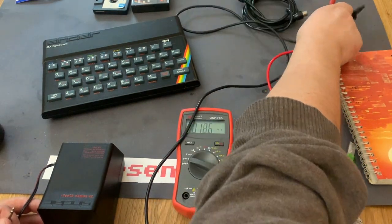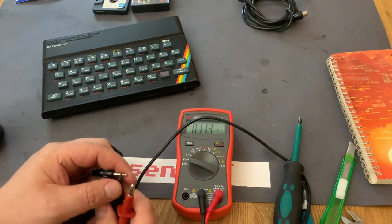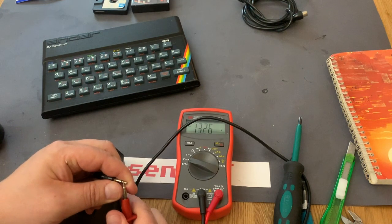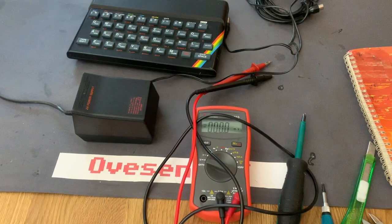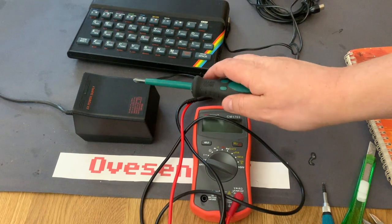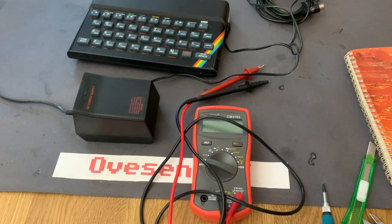Just to compare, I got out this other power supply for my ZX81, which is also a 9V power supply. It gives 13.2V, which is a bit high too. I don't know if this is normal. I have used the ZX81 power supply without problems. I just read about the Sinclair power supplies of this kind — they are unregulated power supplies, which means they give out a higher voltage when not under load. According to what I read on the internet, there should be no problem using these power supplies even if it's about 14V DC.